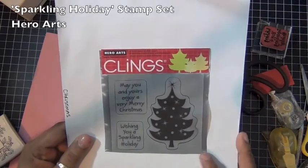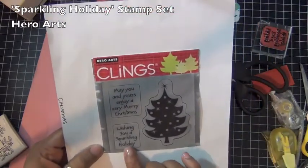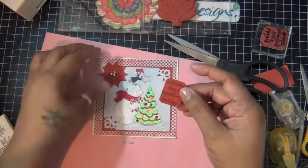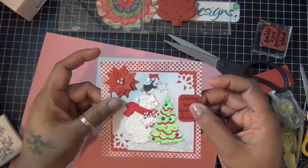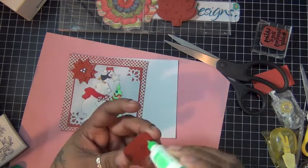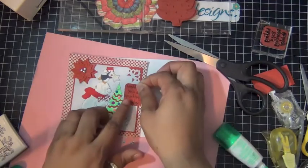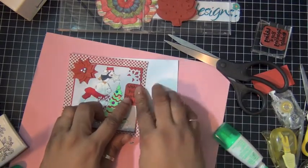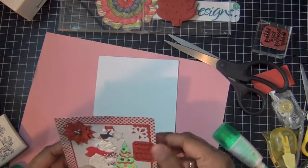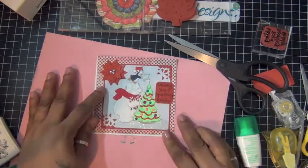For my sentiment, I used the Sparkling Holiday stamp set from Hero Arts. I'm going to use two sentiments — the smaller one on the front. It says 'Wishing you a sparkling holiday.' I also added some glitter to the bottom of my image, then added my sentiment with some liquid glue. I also added two brads in the center of my poinsettias — I thought it looked better that way.